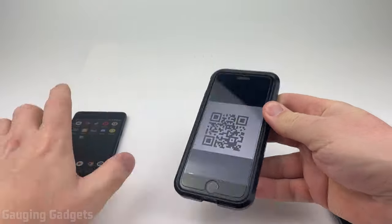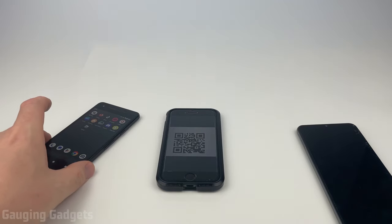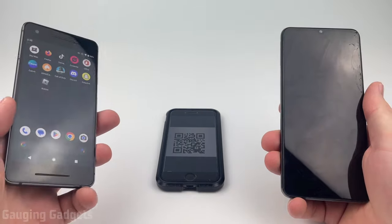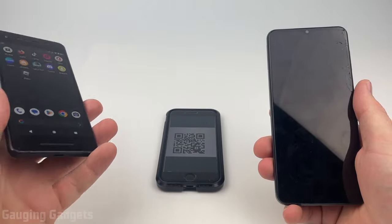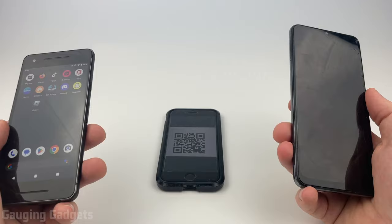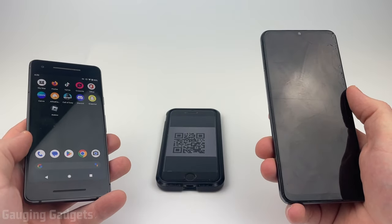How to scan a QR code with an Android phone. Welcome to another Gauging Gadgets Android tutorial video. In this video I'm going to show you how to scan a QR code with your Android phone, and I'll be showing you both on a Google Pixel and a Samsung. It's a little bit different, but it's actually really easy to scan QR codes with your Android phone.